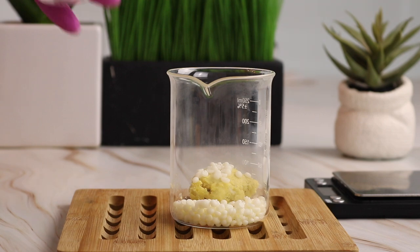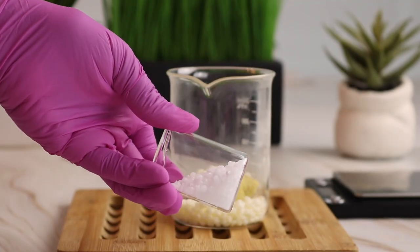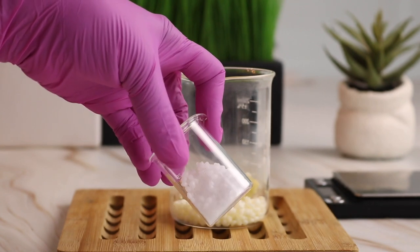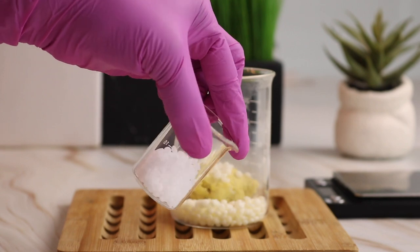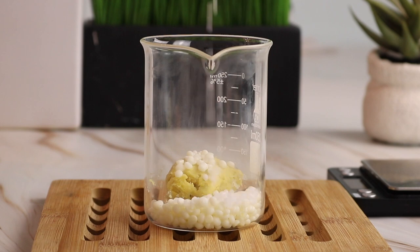This next ingredient is an emulsifier and a stabilizer, but it's also an emollient — it's going to help soften the hair and condition the hair. It's a good fatty alcohol, and this is cetearyl alcohol. I included seven grams of cetearyl alcohol.